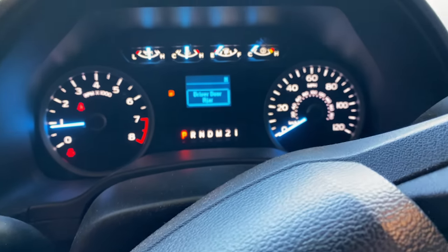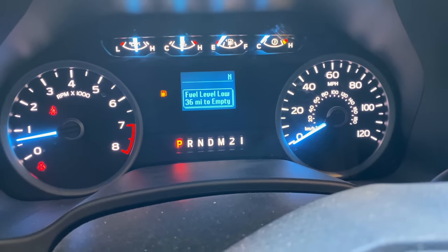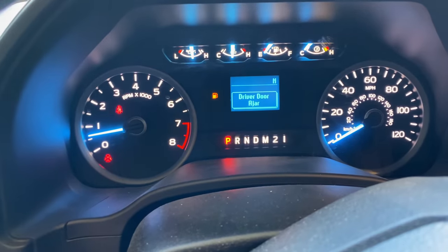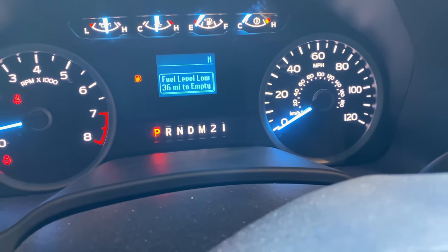All right, so if you've got a Ford, you're eventually going to have this problem if you don't already. You see that? Super fast, blinky. This side's not — it's normal. That side's super fast.